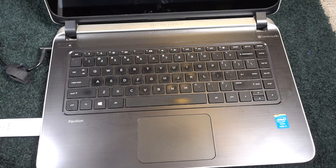Hello, David here and the project for today is replacing the Wi-Fi card on a Hewlett Packard Pavilion laptop.